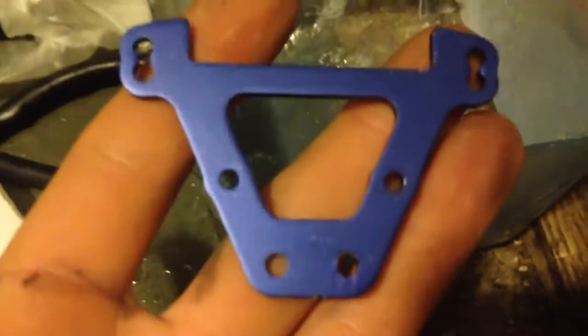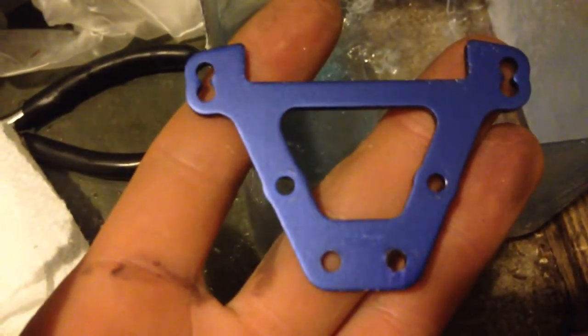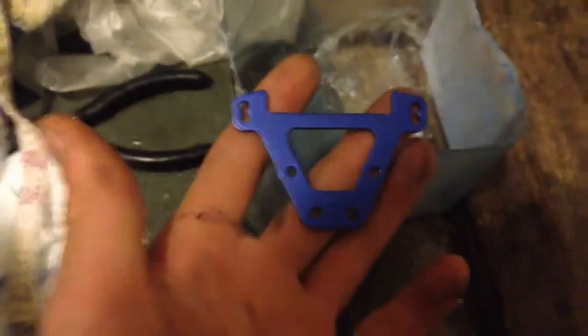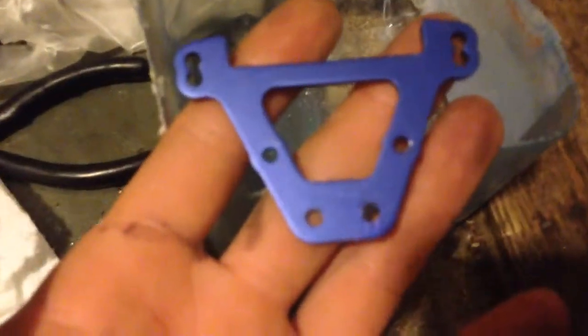Today I'll be showing you how to de-anodize aluminum. I have this off my Traxxas Summit. I'll be de-anodizing this and also all my wheel nuts, along with another one of these.